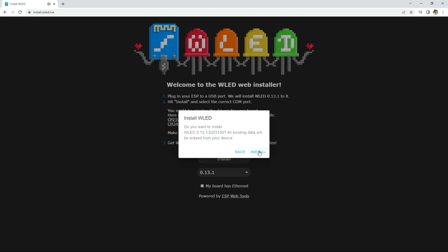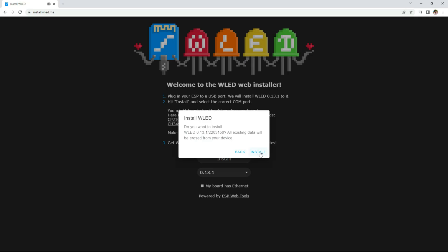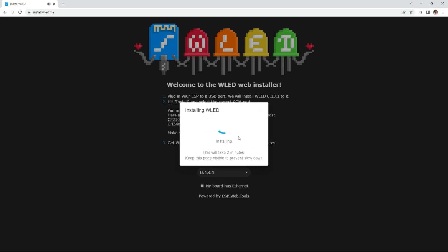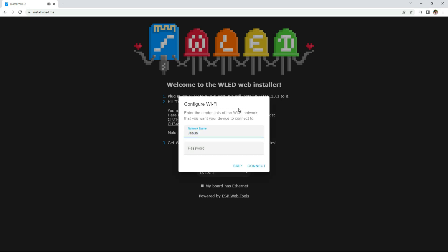One thing I want to point out is that some ESP32 devices will require you to hold down the boot button on the module before selecting the final install icon. At this point you can release that button as it was able to connect. Once the installation is complete, it'll have you enter in your Wi-Fi information so that the device can connect to your home network.